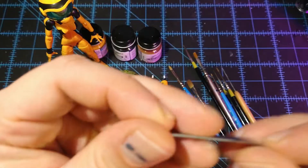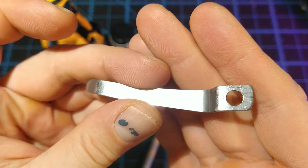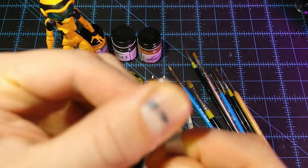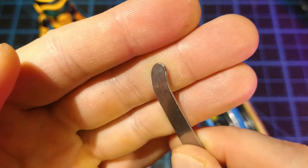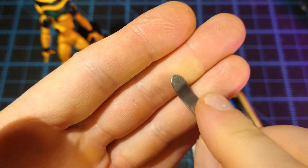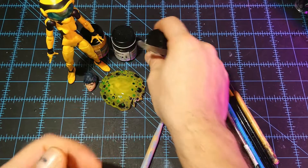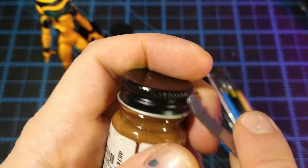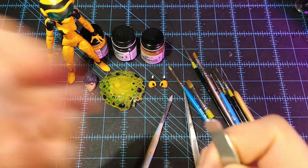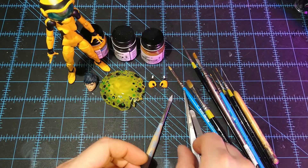I've showed you guys this before — it's a clip from a knife. I love it because it's got this flat, smooth, rounded edge, and that allows me to smooth out paint. If there's a bubble, I can open up paint jars with this — I do that all the time. I'll wedge it underneath when they kind of freeze up. Very cool DIY tool.